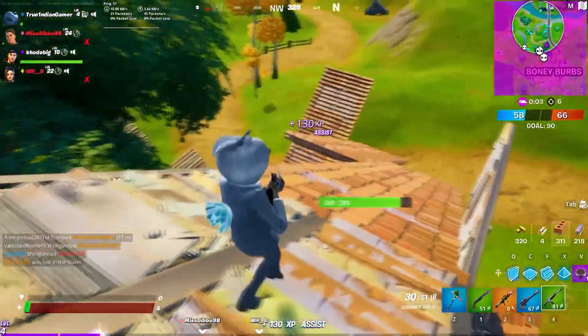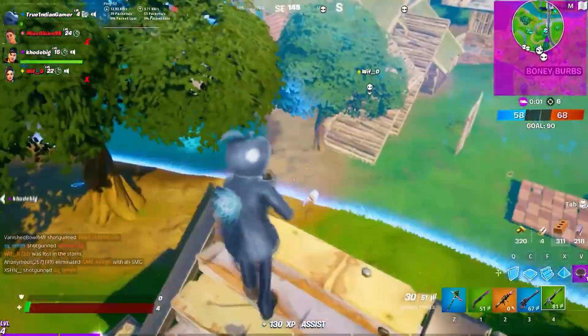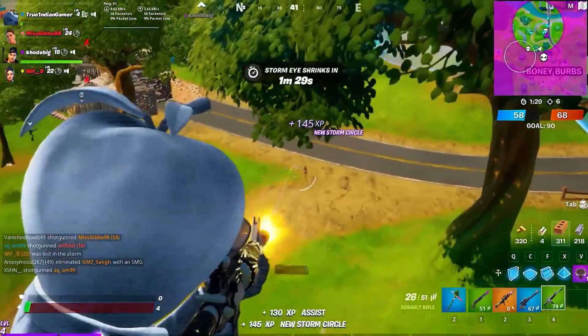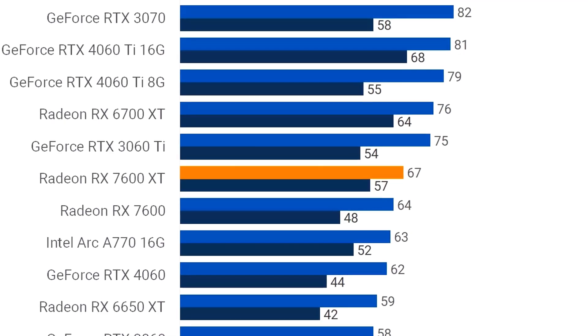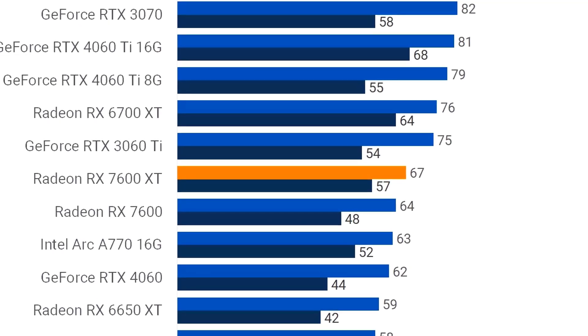The 7600 XT is great for both 1080p and 1440p resolution. Something I forgot to mention about the first system — the RX 7600 non-XT is also decent for 1440p, averaging around 64 FPS, which is very similar to the 7600 XT. However, you will be limited by the 8GB of VRAM in high demanding titles. If your games don't require more than 8GB of VRAM, you can play at 1440p with no issues and a smooth level of performance.